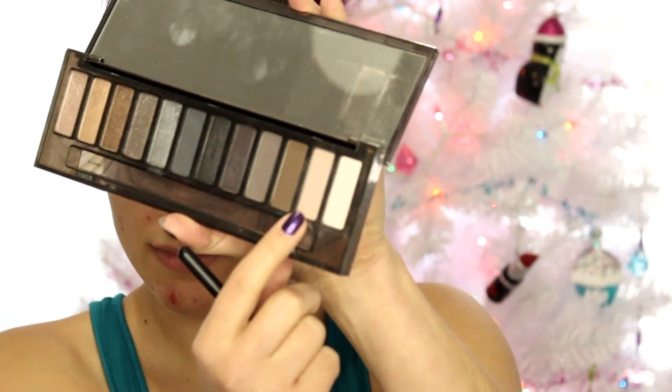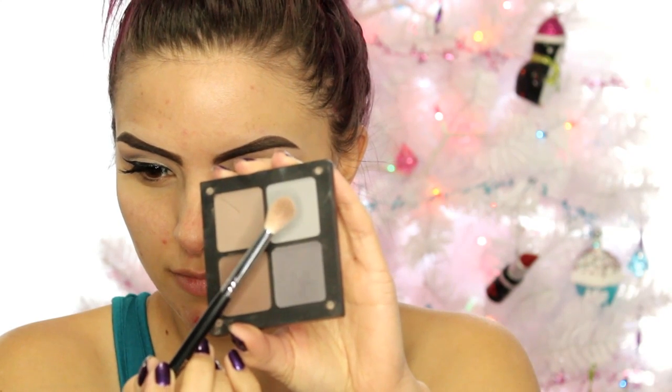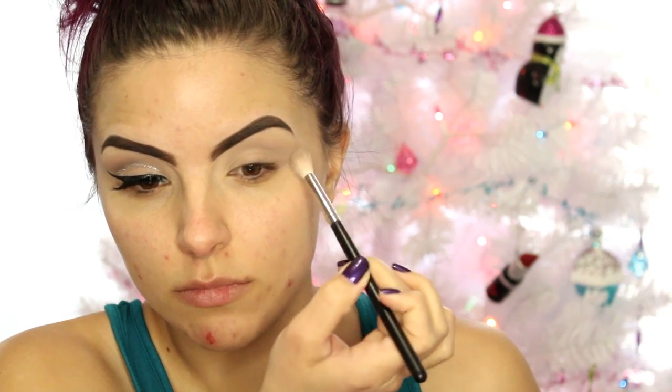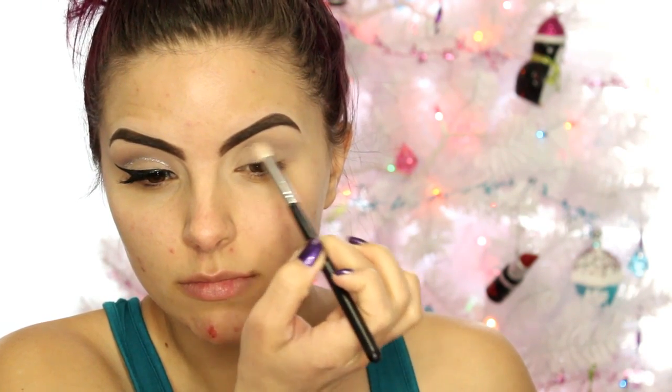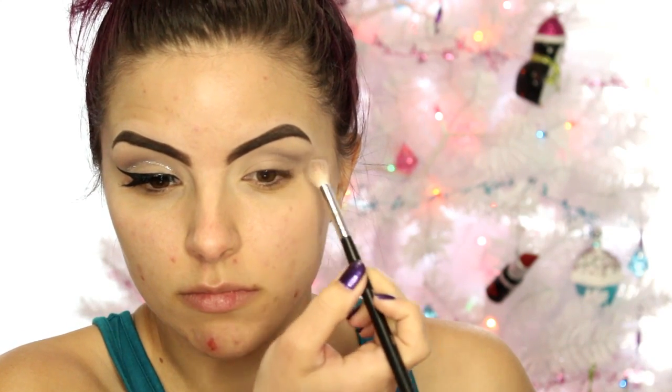Taking the shade Combust from the Naked Smoky palette from Urban Decay — it's just a flush tone shade — I'm going to take a fluffy brush and apply that into the crease. You can't really see it; it's just going to help blend the darker colors. Then I'm taking a very light gray shade from Ingla — I don't know the name offhand but I'll list it below — and doing the same thing. This is the start of the colors and I'm doing more of a cool tone look, but you can do warm tones if you want. Then I'm taking a darker shade from the Smoky palette called Password and a more precise fluffy brush, putting that mostly in the outer part of my crease, slightly dragging it in and flicking it up towards the tail of my brow, then blending it out.